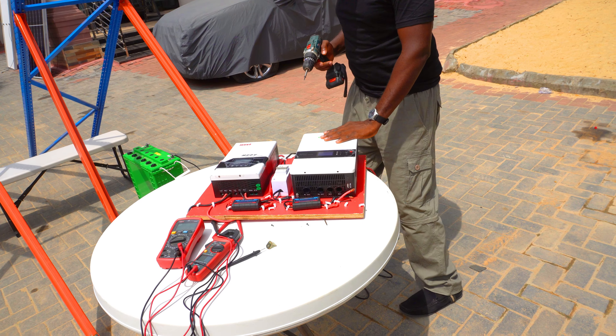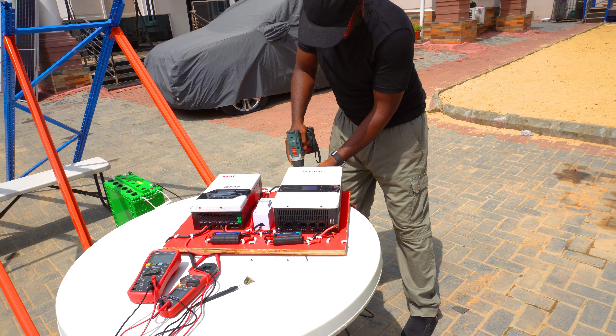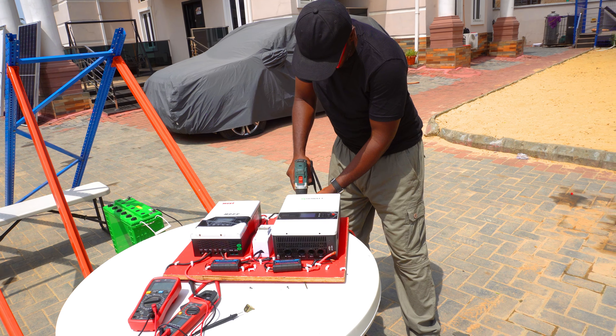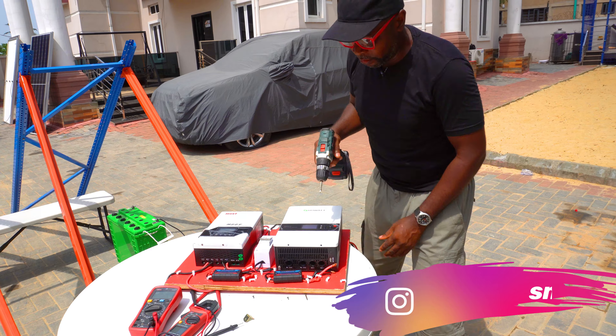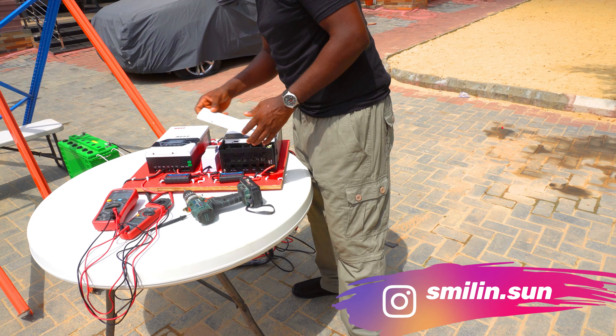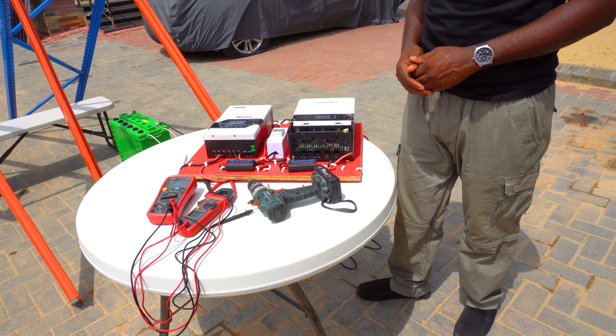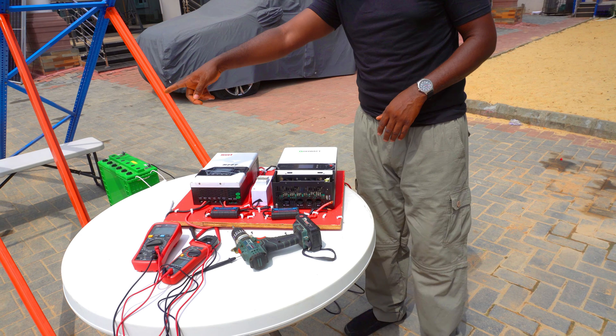So I'm trying to screw it to the board so that we can pretty much start this output test. We're doing the connections here so that we can start. Each of the charge controllers is going to be connected to one battery.